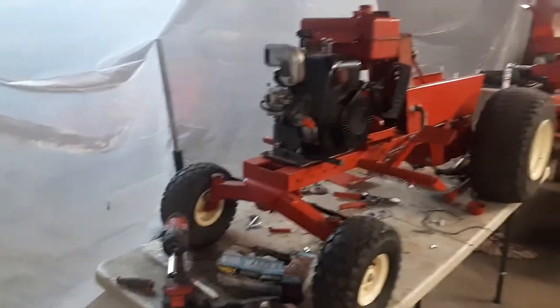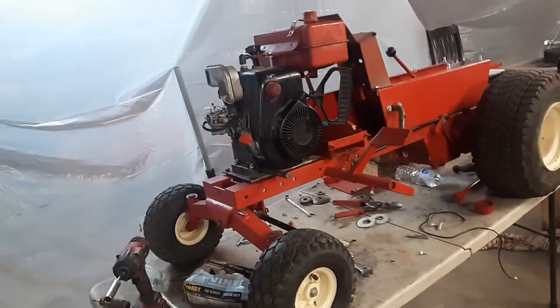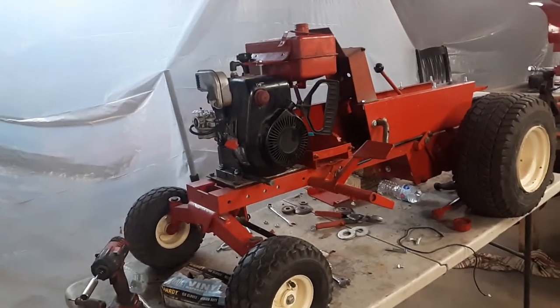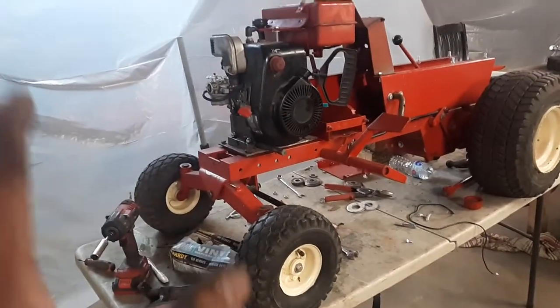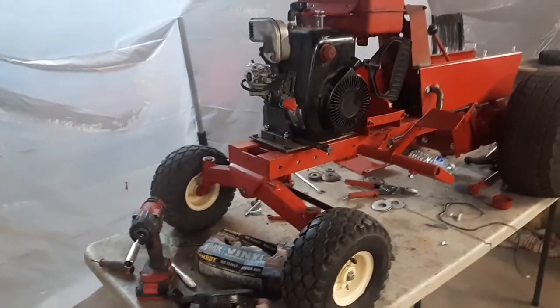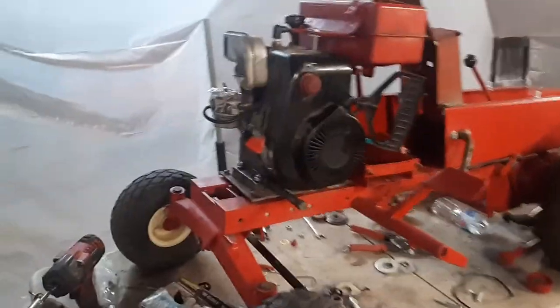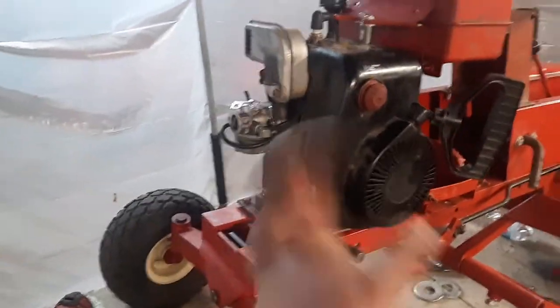I had the Tecumseh engine on it, but I was having spark problems, and it had some rod noise. I decided — this is the girlfriend's tractor — she needs a good reliable pull-start she can drive without it dying on her at the shows.